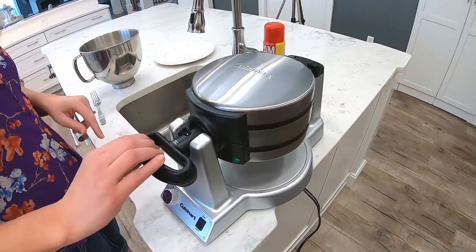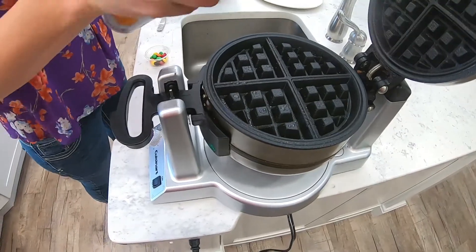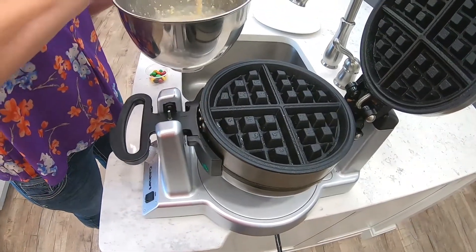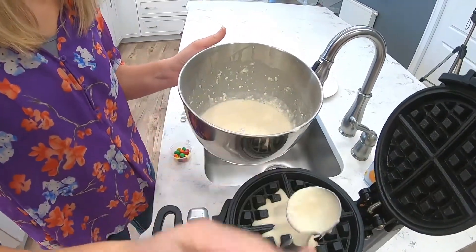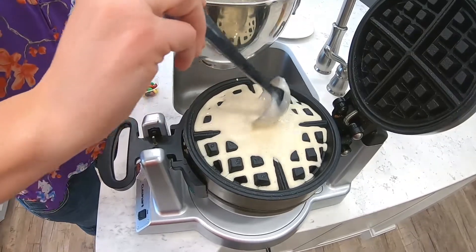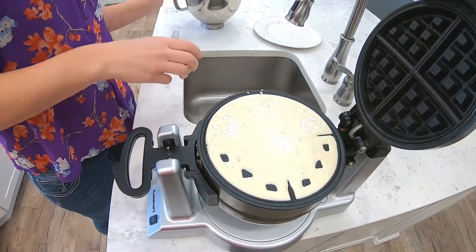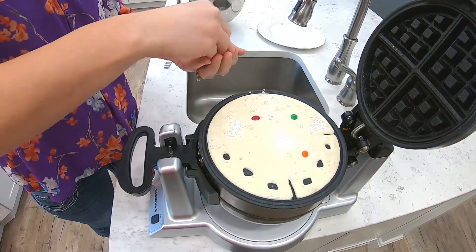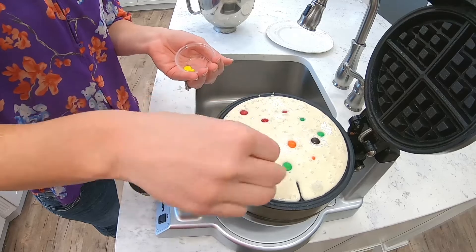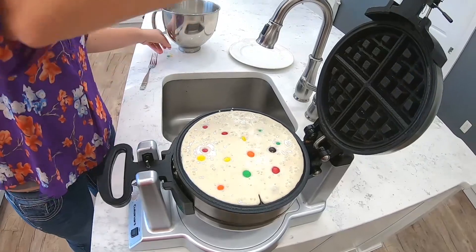Okay, so the waffle maker is preheated, so I'm just going to spray it — give it a generous amount — and then we'll place in some batter. Make sure you're not putting a whole lot because it will run over because of the baking powder. And then I'm going to add in some M&Ms, and then we'll close it and give it a little bit.